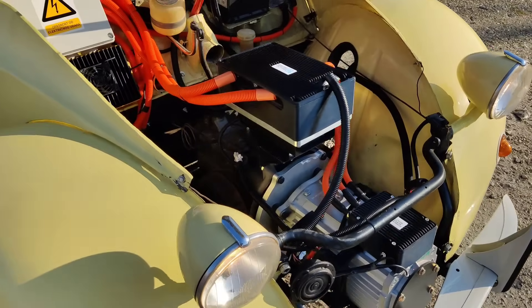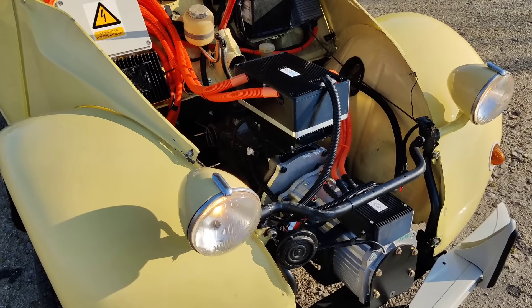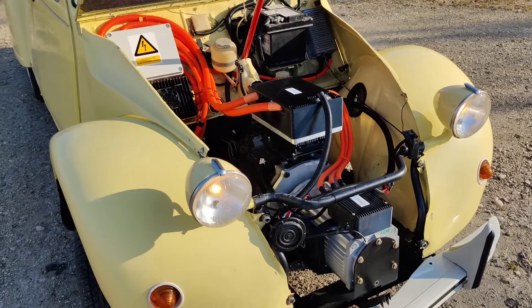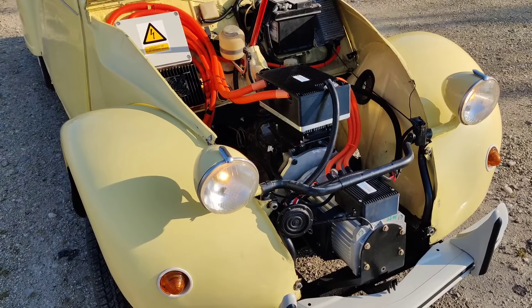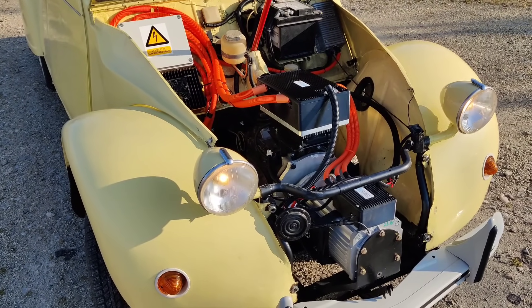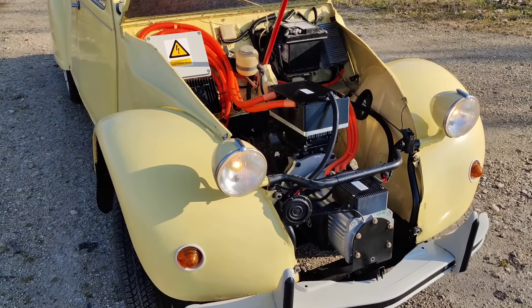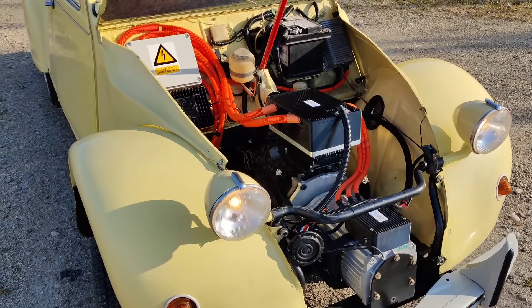This car is very easy to drive because you can start the car in second or third gear. Most people drive it in third gear because it's light, so you can start and stop in third gear without touching the clutch. You don't even need the clutch to drive in the city — you just put it in third gear and drive.